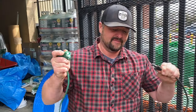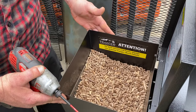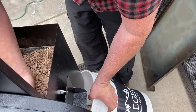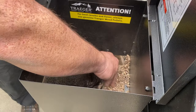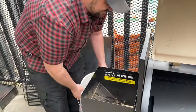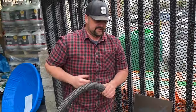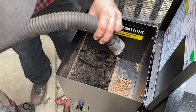Step number one: disconnect your power. Don't forget that — it could fry the controller. The first step to clearing out an auger is definitely emptying out your pellets, because we've got to take this metal shielding off the assembly. So we're going to dump the pellets right now. If you want to keep your area clean, go ahead and vacuum out what you can from inside. It will make a mess regardless though.